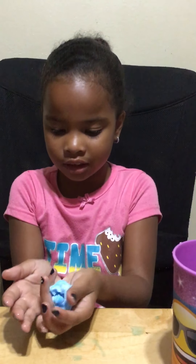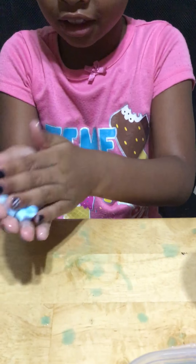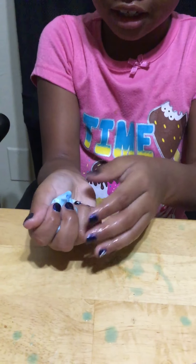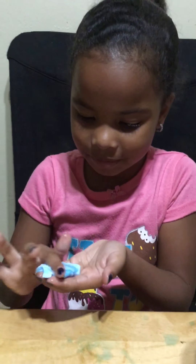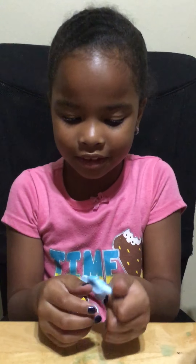And this is how the slime looks. We have to let it dry tomorrow. Take it. We should do slime again tomorrow.